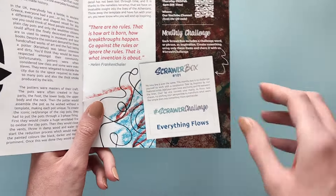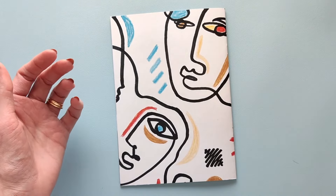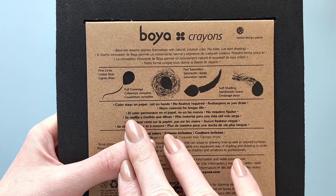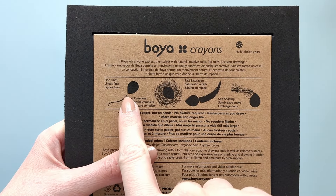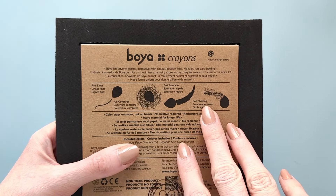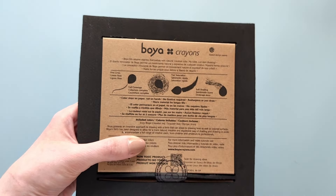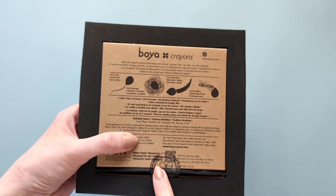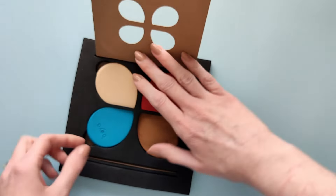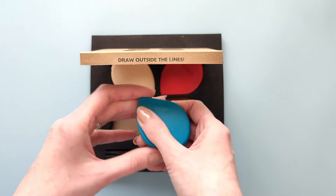The scroll challenge for this box is "everything flows." Now I think it's finally time to try the crayons. Let's first see what the box itself says about them. You can draw fine lines with one side and get full coverage by laying them flat — fast saturation and soft shading. Color stays on paper, not on hands, which is great because that's a very big problem with crayons — I always end up with very oily hands. They are big; I didn't expect them to be so big, and they feel interesting in the hand, not like your regular crayons.